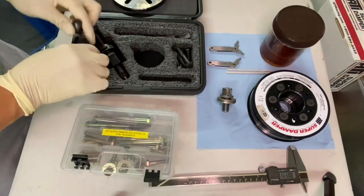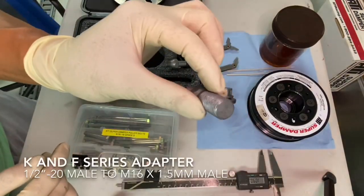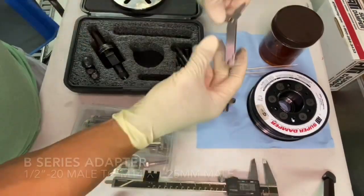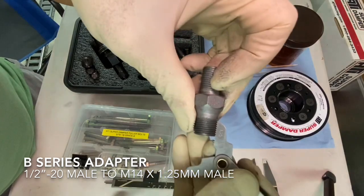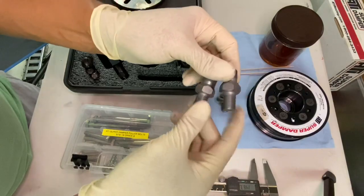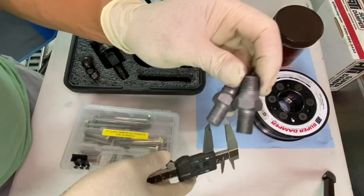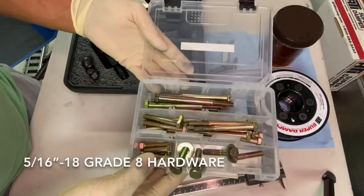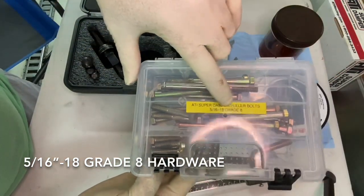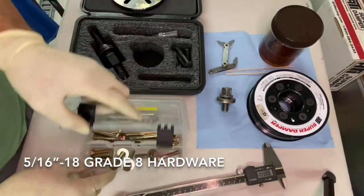Primarily this kit was made for domestics, so I ended up creating custom adapters for K-series and the S2000 — 14 by 1.25. I had to make these in a machine shop. You essentially take hexagonal bar stock, three-quarter inch, and that's 4140 chromoly. I also put together a little kit of 5/16 by 18 grade 8 hardware in a bunch of different lengths to help with installation.